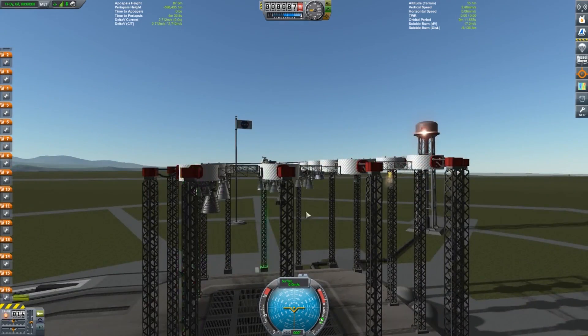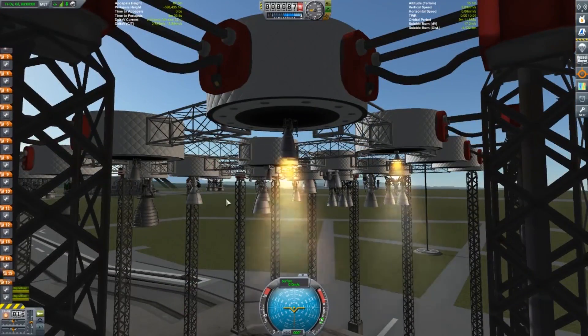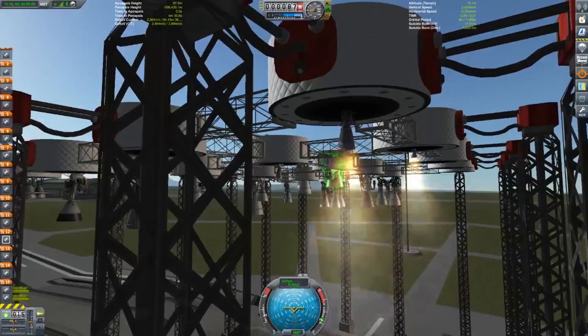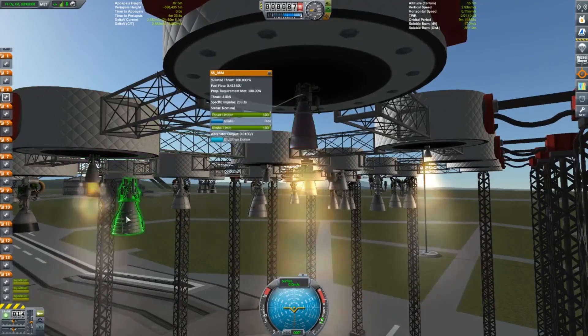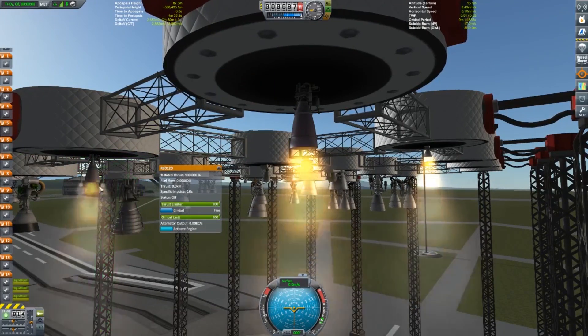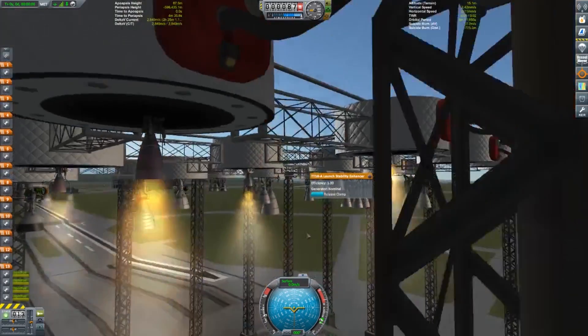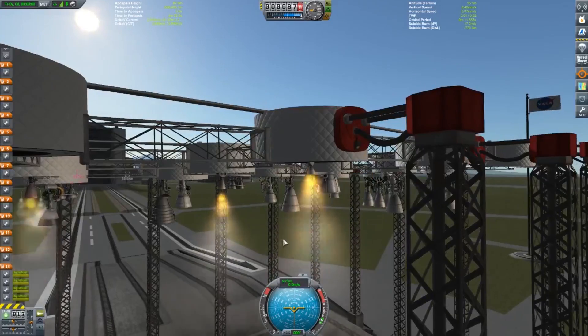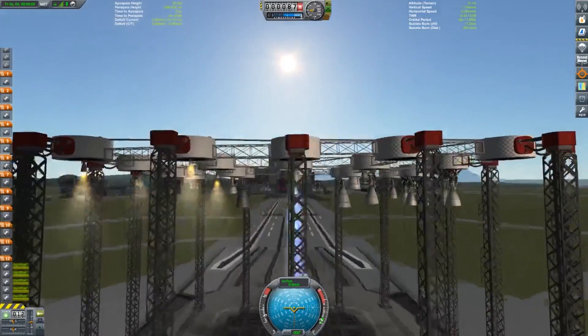Here we go, we have our first engine. Hopefully they'll fire in some semblance of an order, but we'll see. We're firing off just these little baby engines. As you can see, these are S5-8Ms, S5-92s — all different types of engines here. From the smallest to some big boys, and you can see some of the exhaust plume there. It looks absolutely beautiful.